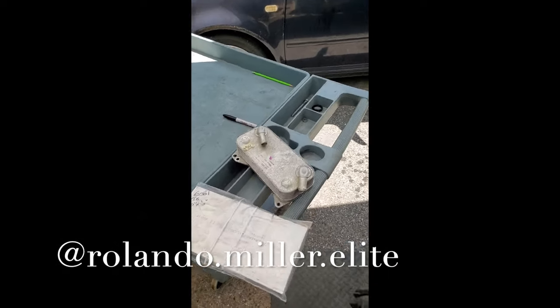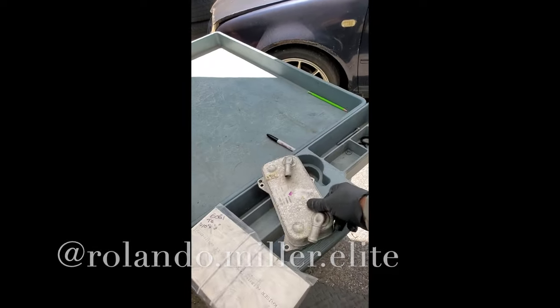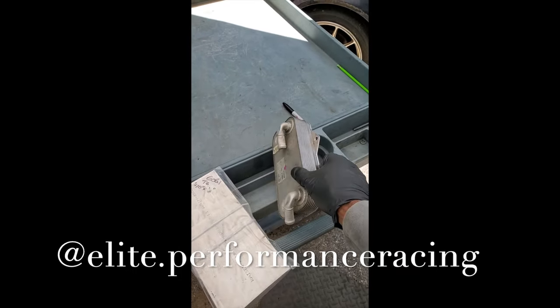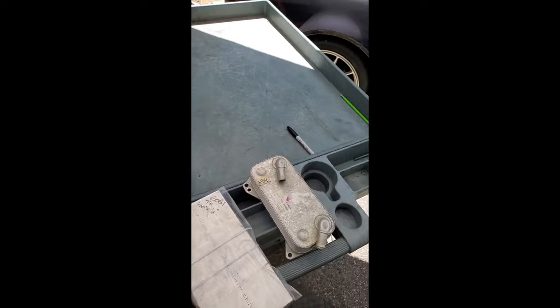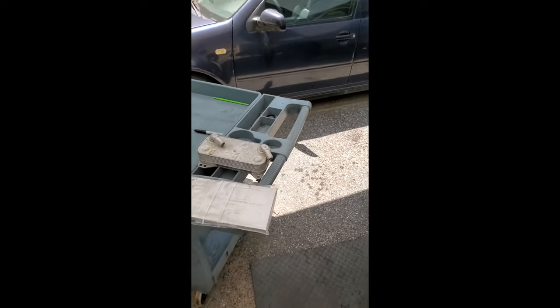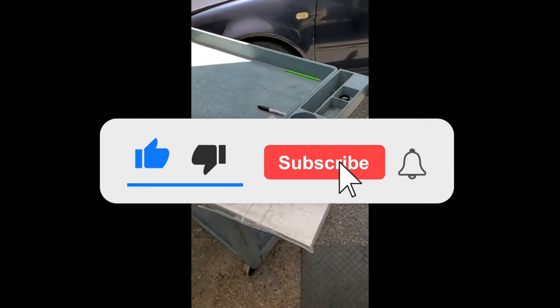This is the original heat exchanger that came with the transmission. The transmission came from Australia, so the box was flipped around and beat up quite a bit, and this definitely got a little dinged up and folded over.